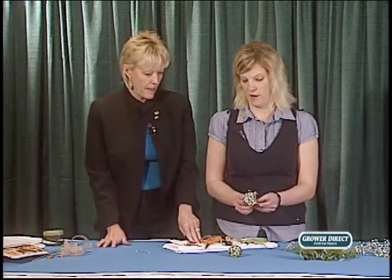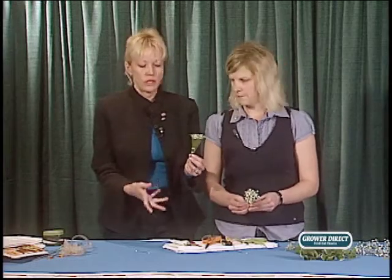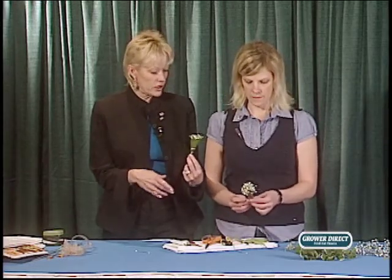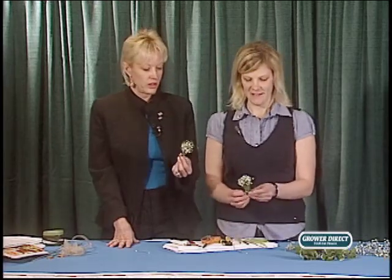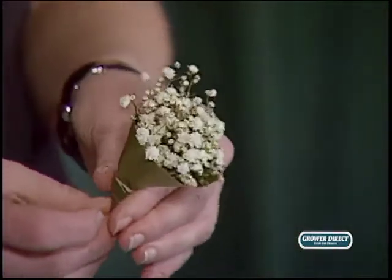This looks really cool for grad or a wedding. Imagine the possibilities — you could nestle a little miniature garden rose in there, whether it's red, pink, yellow, white, or orange. You don't have to use baby's breath; you can use any type of filler. You could do hypericum in there too. Have fun with it! It's a long-lasting design that can be made ahead of time because it's a hearty flower — we're using the million star gyp, or that new love variety.